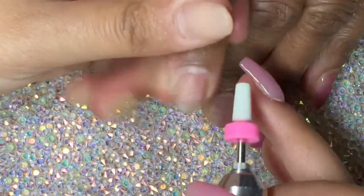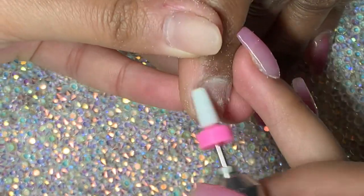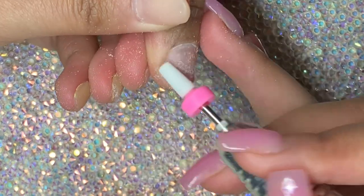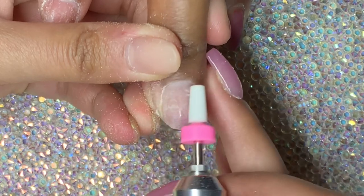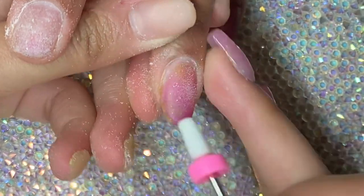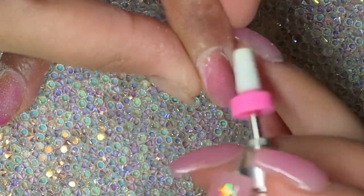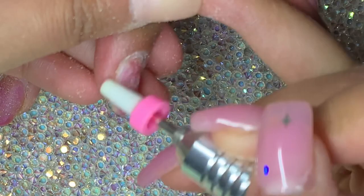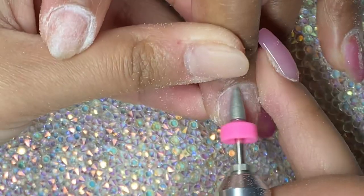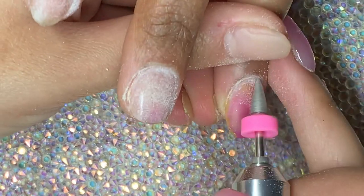Now I'm going in with this bit that I got from my nail drill review from Amazon — I will link that down below. I forgot what this bit is called but it's really amazing. It's like a white hard bit, it kind of feels like a pumice stone. I'll try to describe what it's called in the description. Basically I'm using it to remove any dead skin on the nail plate at the cuticle area. It's a cone-shaped diamond drill bit.